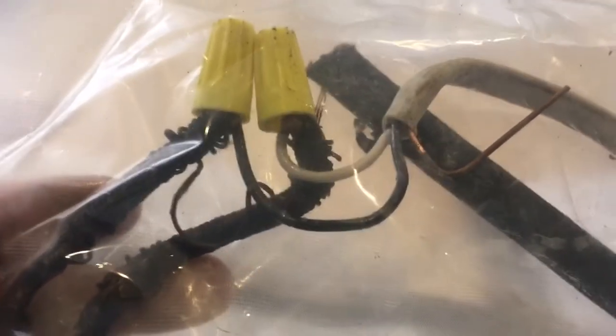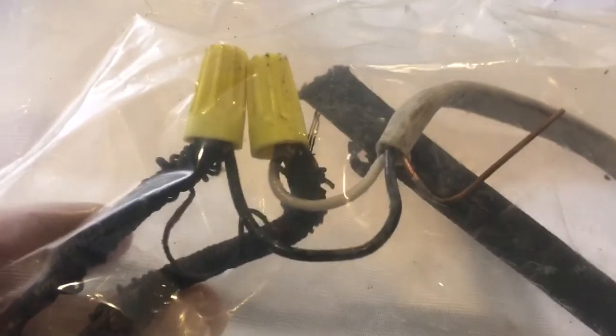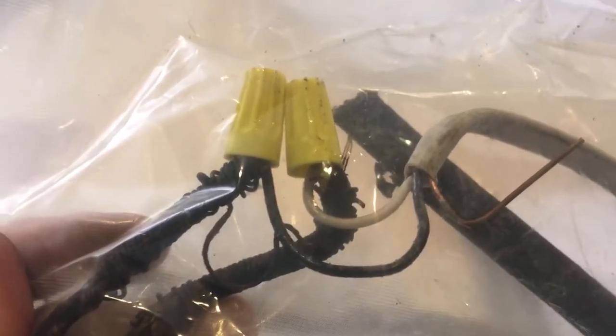Usually when we go through a house and we see that nothing's grounded, we start looking: did this happen in the house? There was a time when this was a perfectly acceptable practice, and it's not anymore.